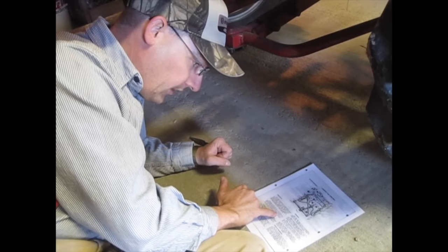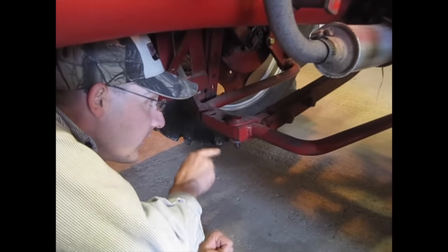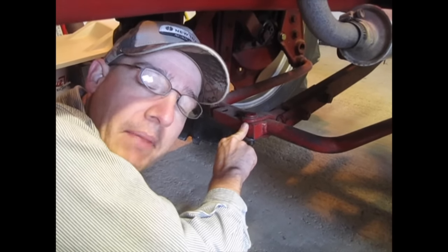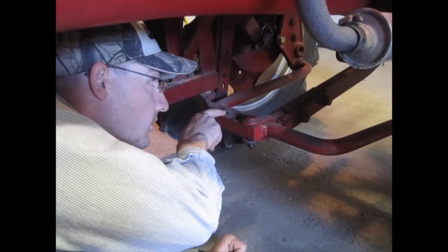The pull bar goes right here, and when they say 'from the left,' it's always from the back of the tractor looking forward. So I need to move it over to the third hole, which is all the way over.